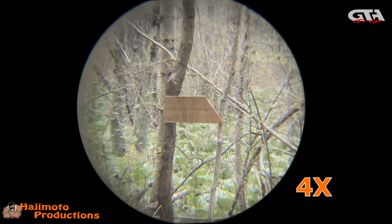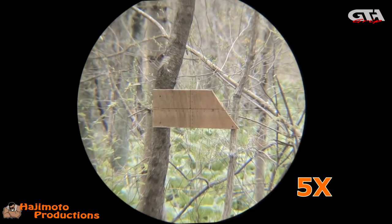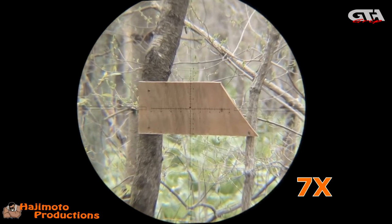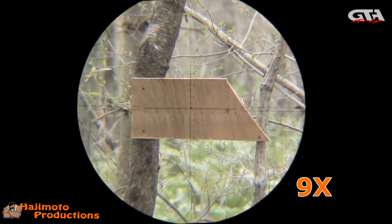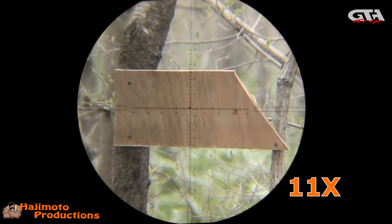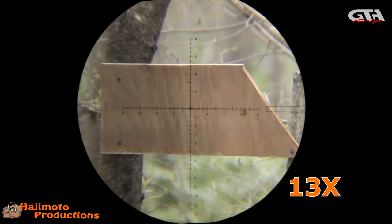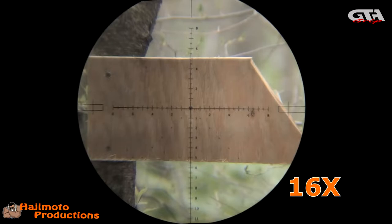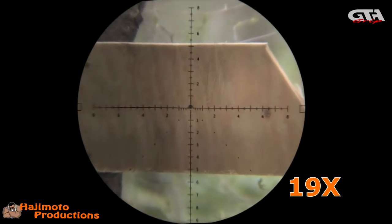Focused in on 4 power — stepping through the magnification: 5, 6, 7, 8, 9, 10, 11, 12, 13, 14, 15, 16, 17, 18, 19, 20.